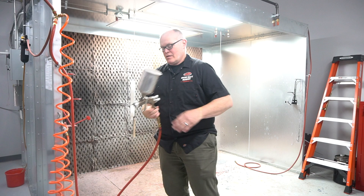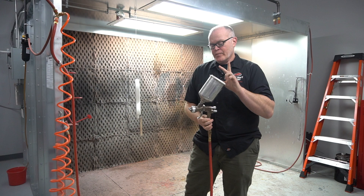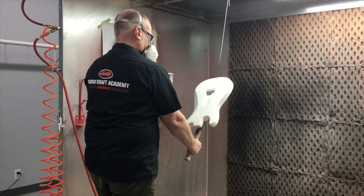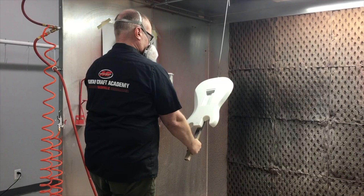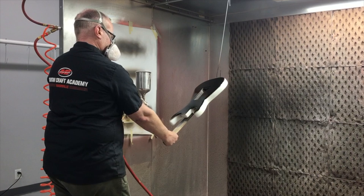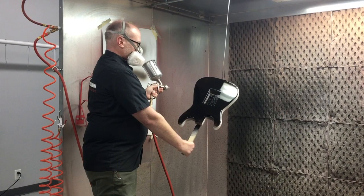So this is our spray gun. We use this for color or for clear coats. It has several adjustments on it. You can adjust the width of the fan as the material sprays out of it — it comes out in a fan, and it can be wider or narrower depending on how you adjust it. You can also adjust the amount of material that's mixed in with the air that comes out, so whether you need more or less material, or a wider or more narrow fan, depending on the particular application you may be doing.